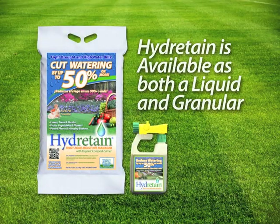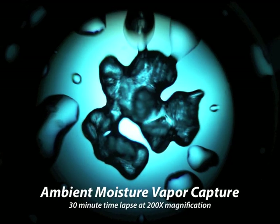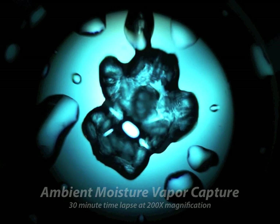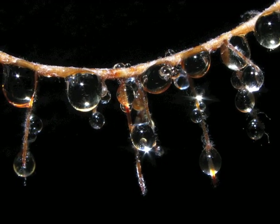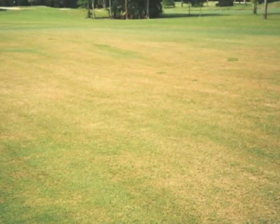Or by gravity pulling it down and away from the roots, leaving only moisture vapor that plants can't use, putting plants and lawns under great stress. Hydrotain is the solution. Hydrotain works like tiny water magnets, attracting that moisture vapor from within the soil and converting it into water droplets that the plant roots can use to draw in essential moisture and nutrients.